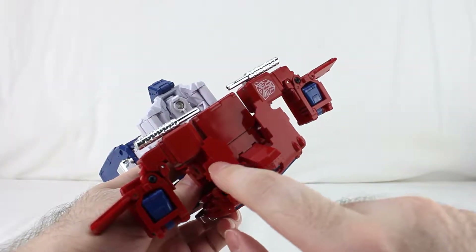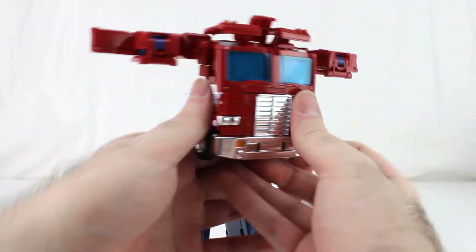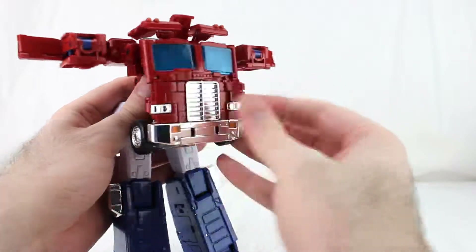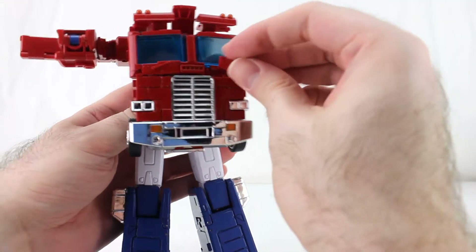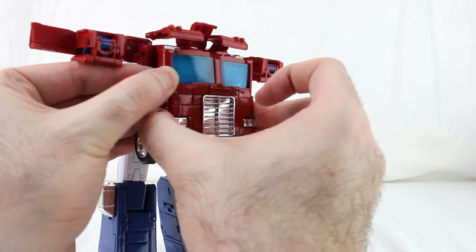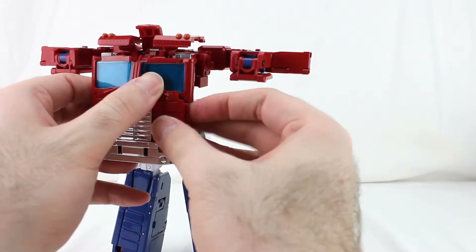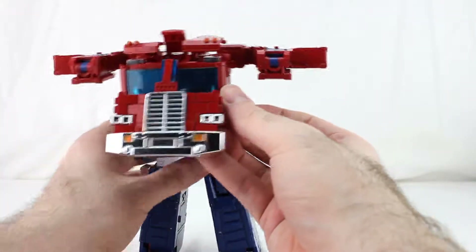You can barely notice the paint chip but it's there. Then take the front of the truck mode and untab it. This little windshield piece likes to come off on mine — it's not a huge deal, it just pegs right back on. It's supposed to come off like this; this piece comes forward and up.